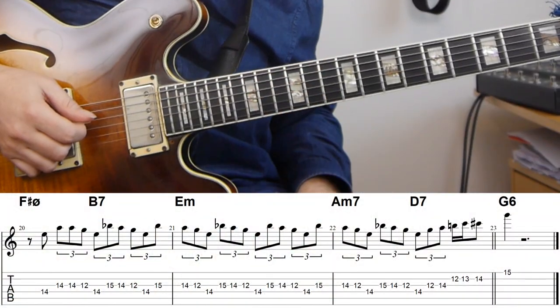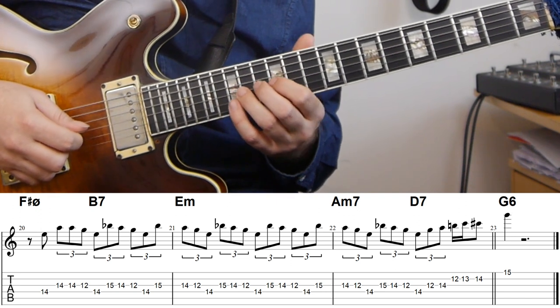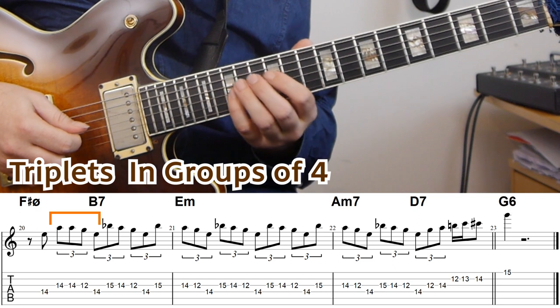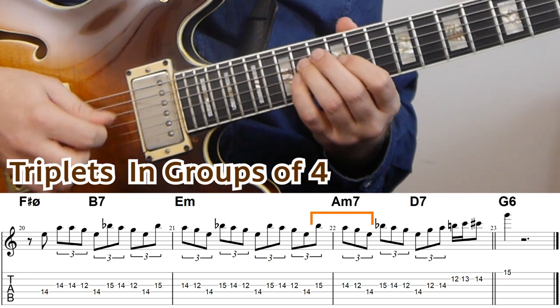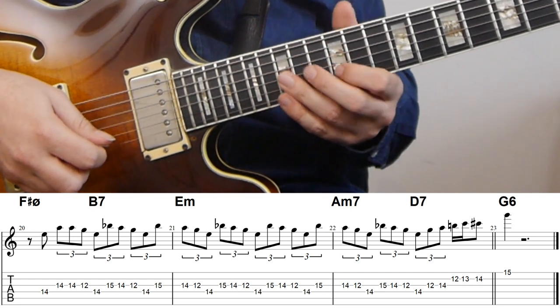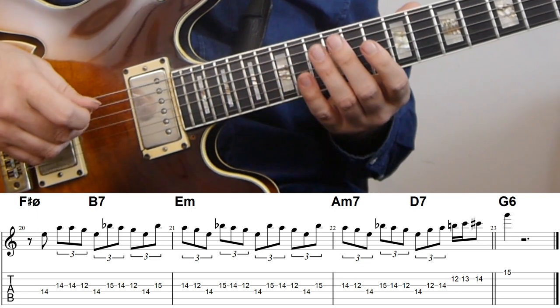This example really highlights how Emily Remler is using triplet groupings, and especially triplets in groups of four. At this medium tempo, triplet groupings work quite well. It's using a blues phrase, and the triplet groupings start on beat two with an upbeat — we have the E on beat one, then a phrase that's sort of repeating the A and running down the minor pentatonic scale. From there, an added B-flat slides in. She then runs up the scale, targets the C sharp, ends the phrase on the G, and continues into a quote of the theme of Solar.